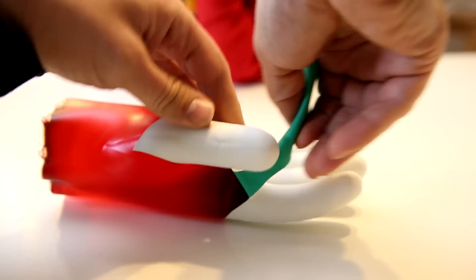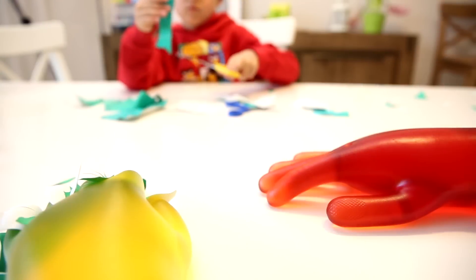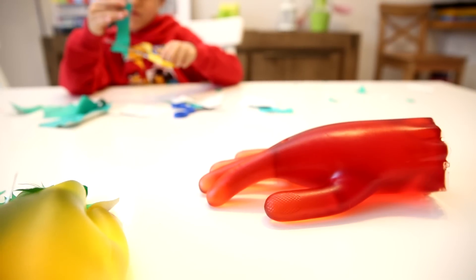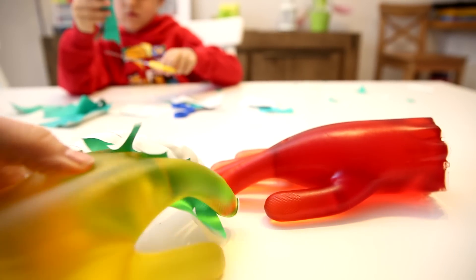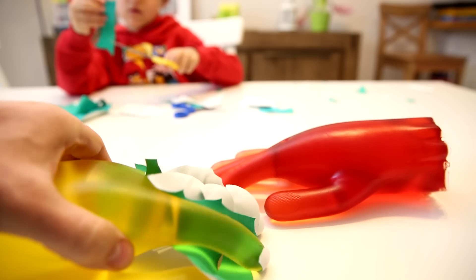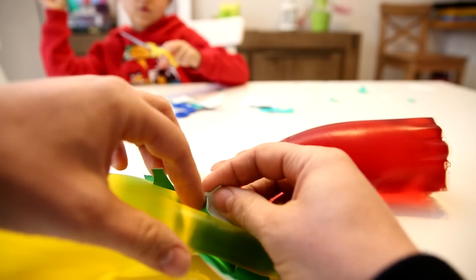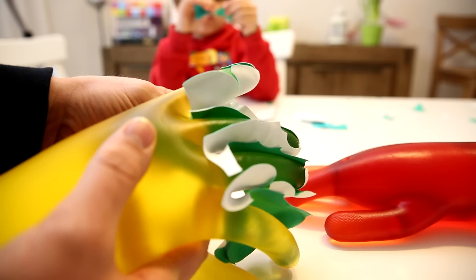But it'll probably be difficult to take it from the fingers. So we get one and here is another one, but it's really hard to take it from here. It's green. This one is yellow.